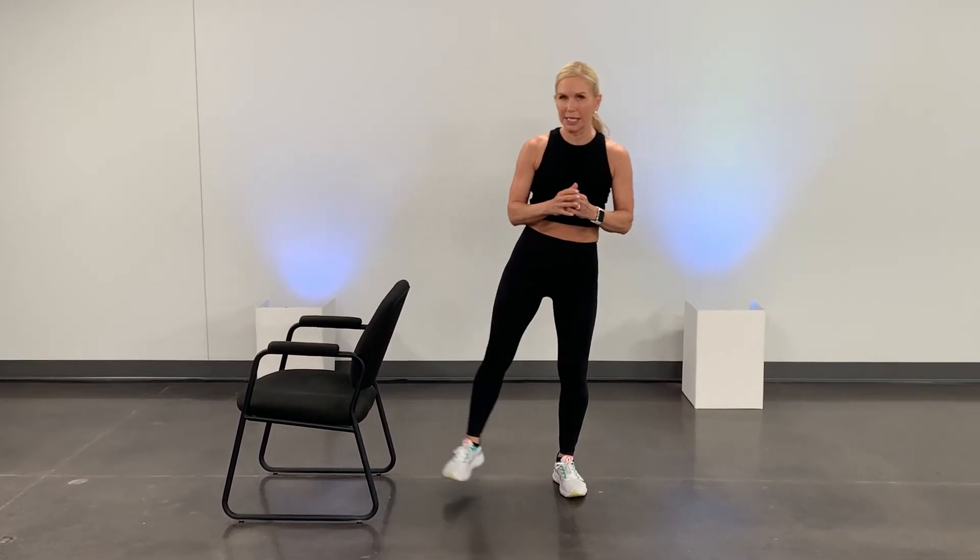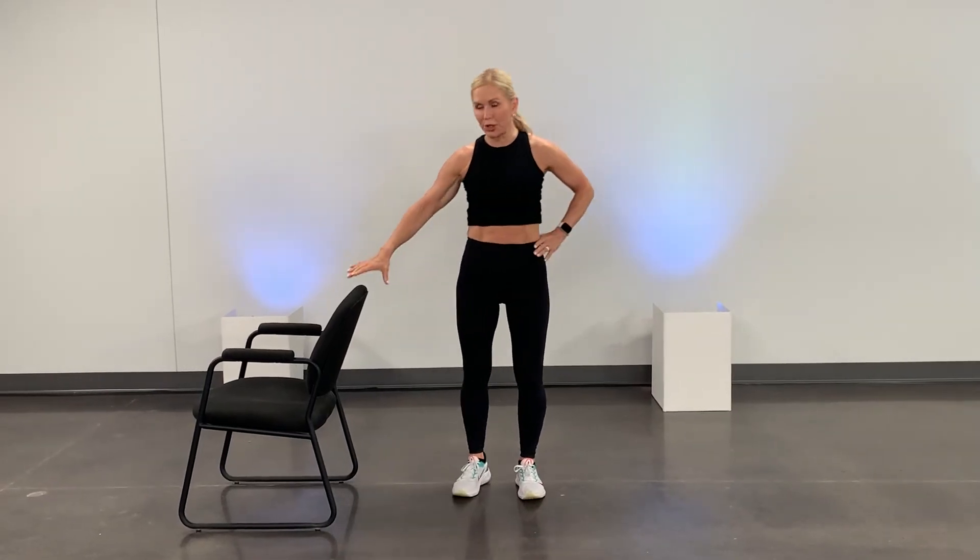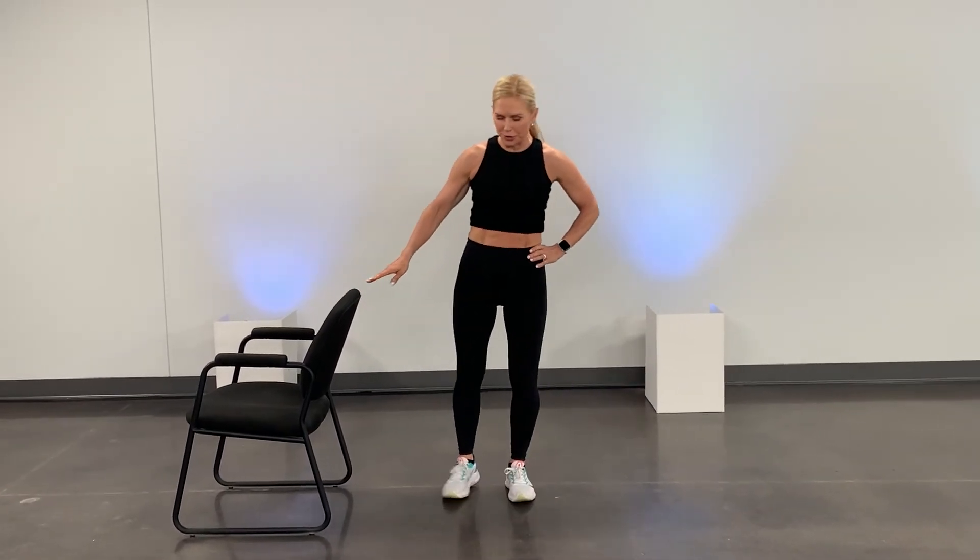Now we're going to go side to side, rocking pose. So we're going to rock to one side and rock to the other, taking that balance from one side to the other. Do this about 10 times, and again, you can hold on to something if you need to, but this is going to help you improve that balance.